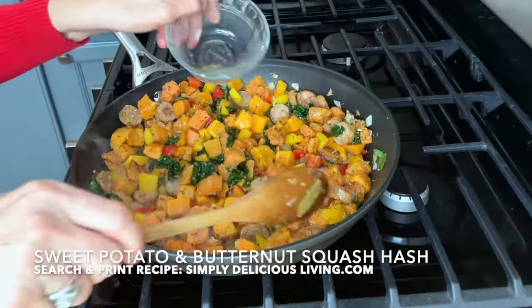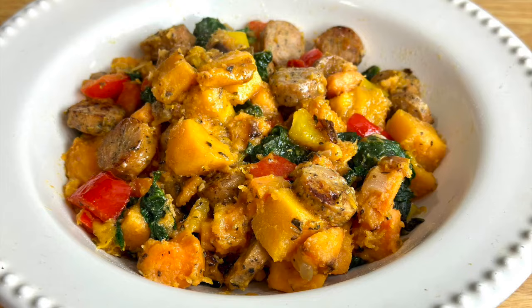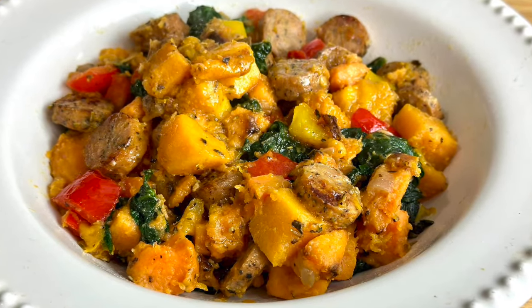I'm going to add in a little bit of water and I'll let everything simmer for a little bit after I mix it up. My sweet potato and butternut squash hash — it's simply delicious. It's always delicious.